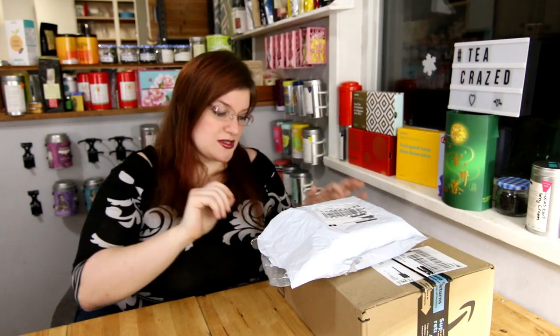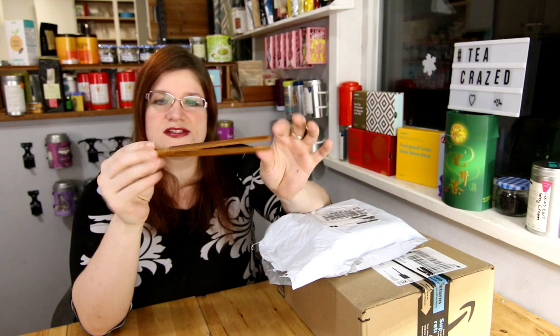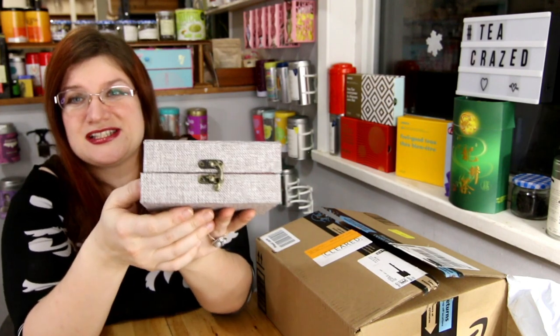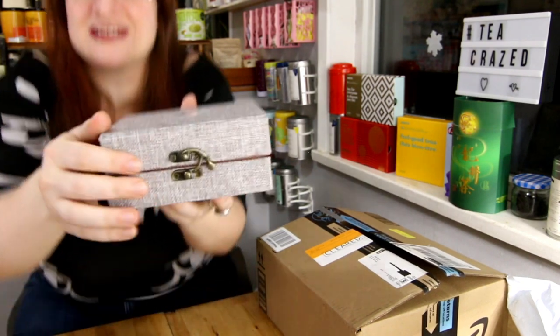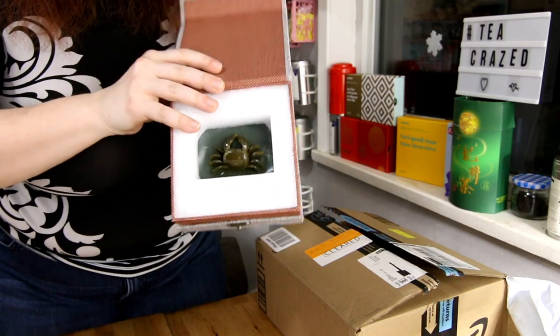This came a couple of days ago. For Gong Fu Cha, these are the tongs. This is my tea pet and it comes in such a super cool little box. I expected it just to be wrapped in cardboard but it's absolutely packed with loving care, and inside we have a new little friend.